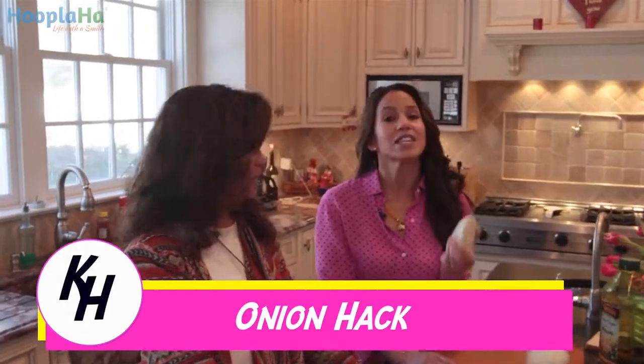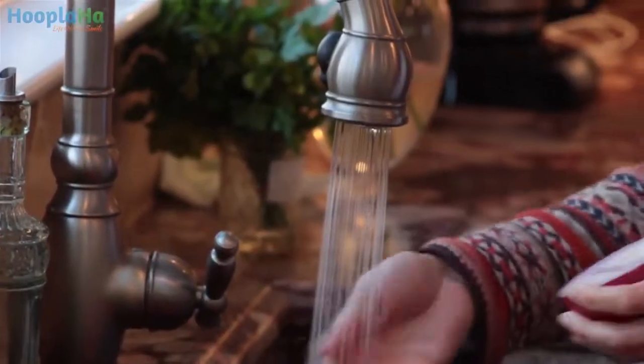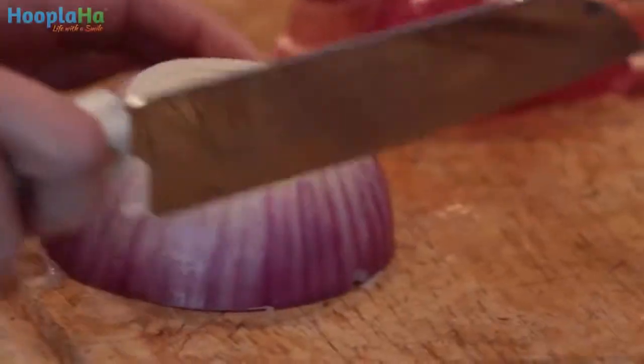How on earth do you chop an onion without crying? This is a kitchen hack you definitely want to use. Now I have my way, my sister has her way. What do you do with your onion so that you don't cry? Once I cut the skin off, I'm going to wet it — the whole thing. So she's going to wet her onion to prevent herself from crying. Chop away.